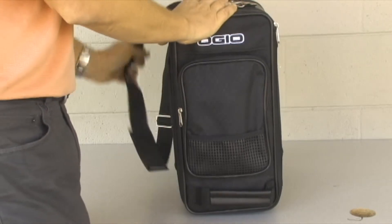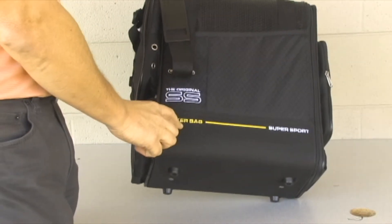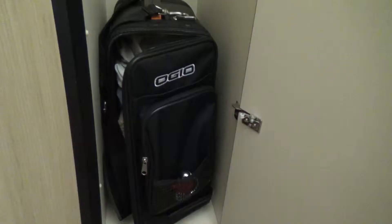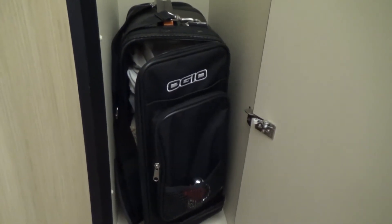This is the product review of the Ogeo Super Sport Locker Bag that I bought the other day from Amazonic. As we can see here, it's a pretty good sized bag. It looks like it's about a foot and a half high. It's pretty narrow, it should fit into the lockers.